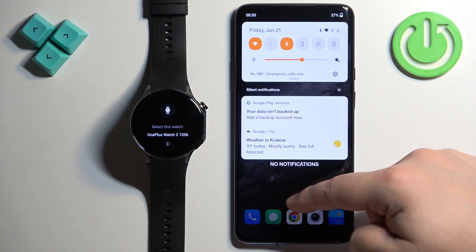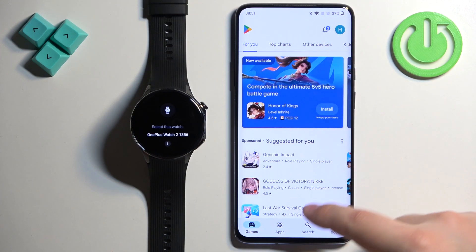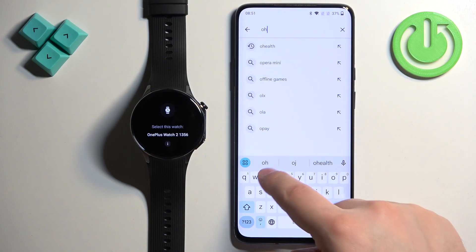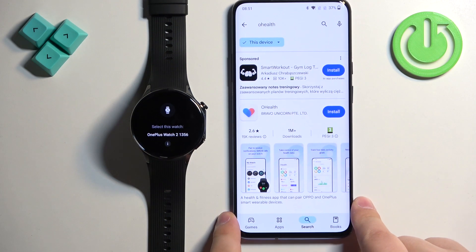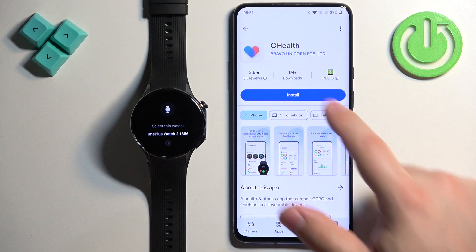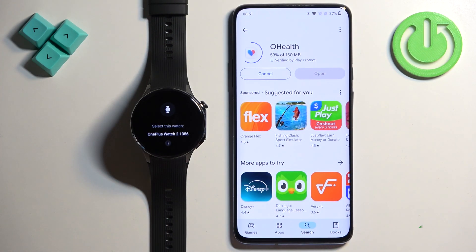Make sure you have internet connection and Bluetooth enabled. Then open the Play Store. In the Play Store tap on the search bar and type in O Health. Tap on search and you should see the application on the list — O Health by Bravo Unicorn PTE. Tap on the app to select it, then tap on Install. Once the application is done installing, tap on Open to open it.